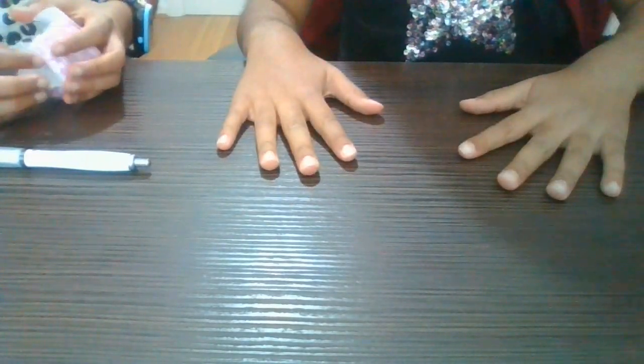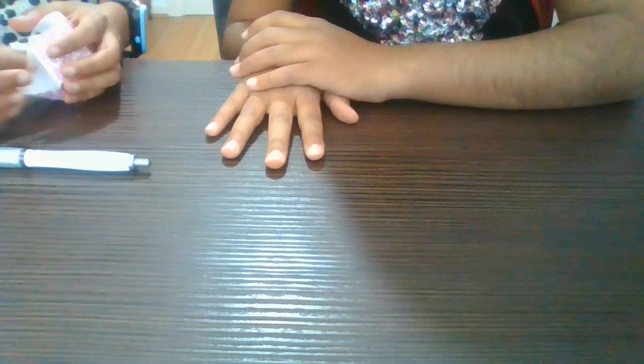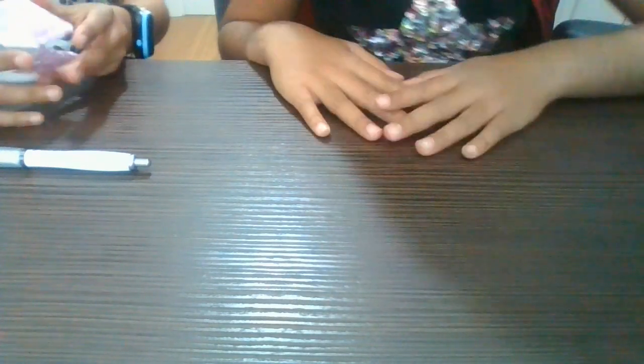So next, in our next video, we're going to be doing flowers. In our next fun day video, we're going to be making fun origami flowers.